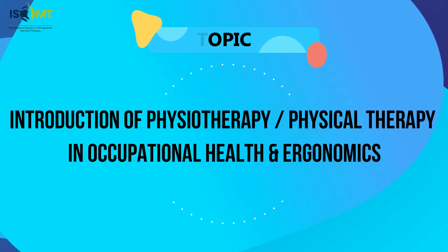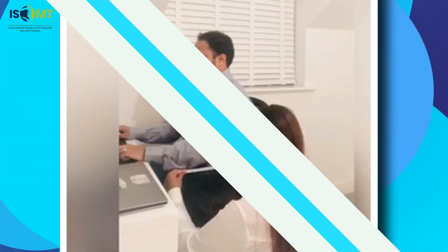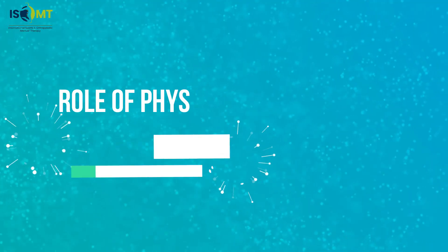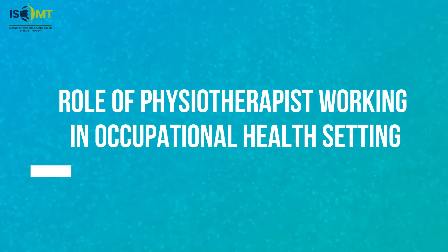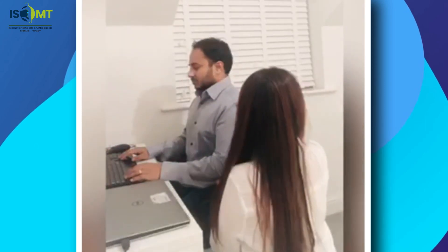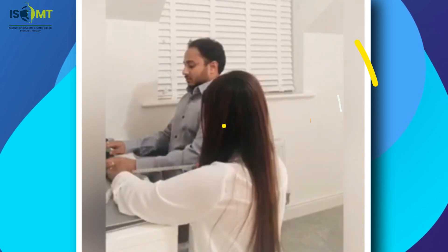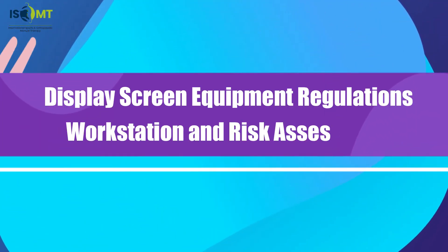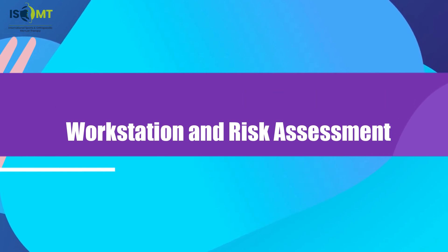We will cover many objectives and demonstrations in this free virtual lab, including measurement from the back of the buttock to the back of the knee, the role of the physiotherapist working in an occupational health setting, shoulders pointing down with elbows relaxed and close to the body, and display screen equipment regulations, workstation and risk assessment.